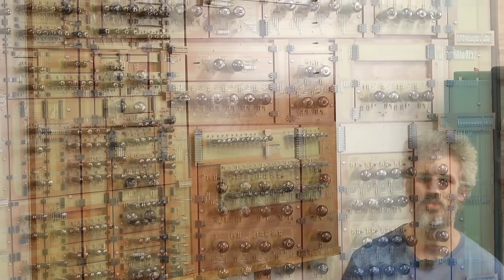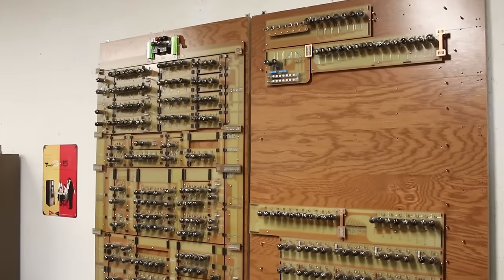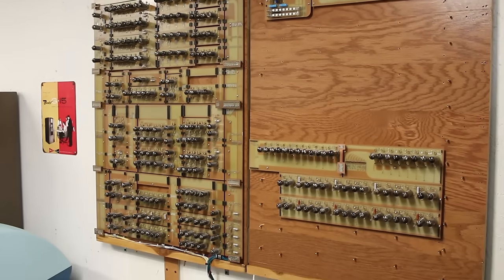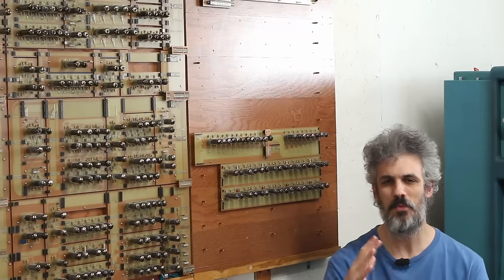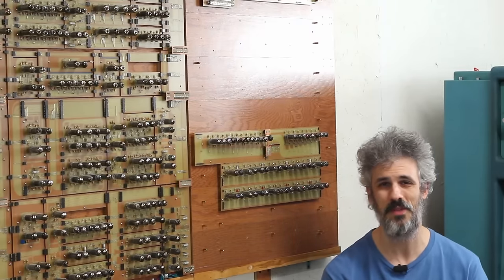One byte is used for the scratch register, which is right here, and the other byte is used for an output register. There's actually a subtle difference between the two that's going to change how we build them out, and so that's what we're going to dive into today. But before we get too deep into that, I want to take a moment to address something.